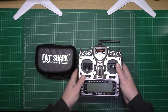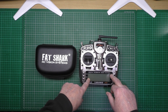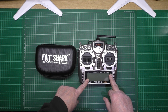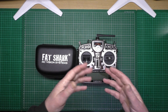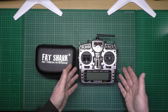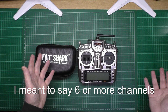Cheap as you want. If you want something you can do absolutely everything with, get the Taranis. If you're an Apple fan and you just want everything to work, buy something like a Spektrum. But you've also got the FlySky — there are loads of different models. As long as it's got more than six channels, you're fine. Cheap and cheerful, you're fine.